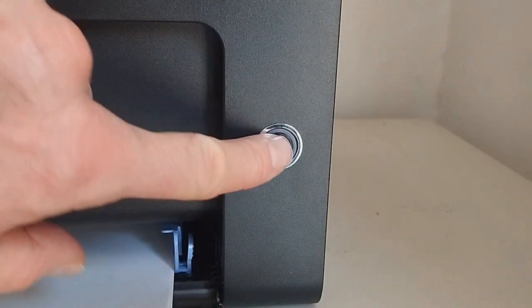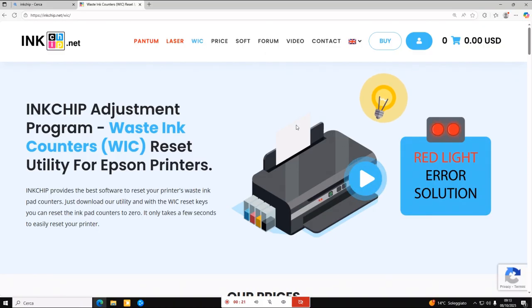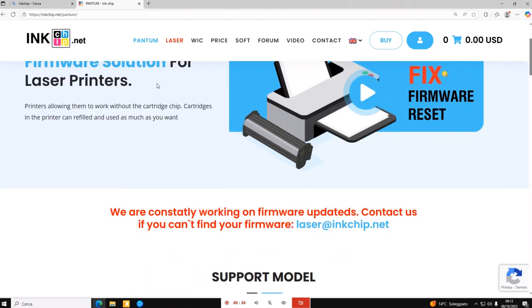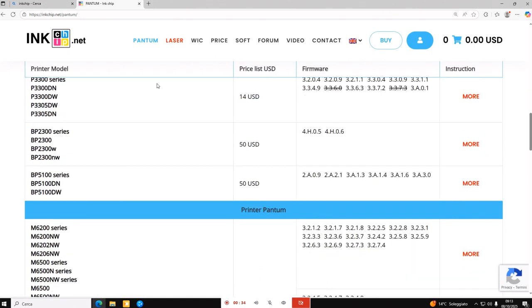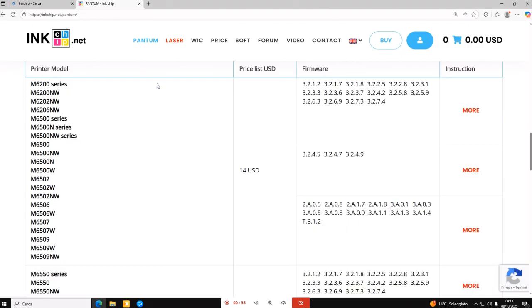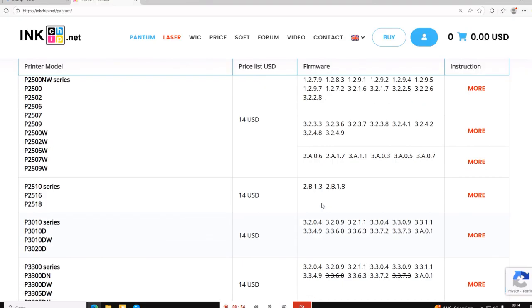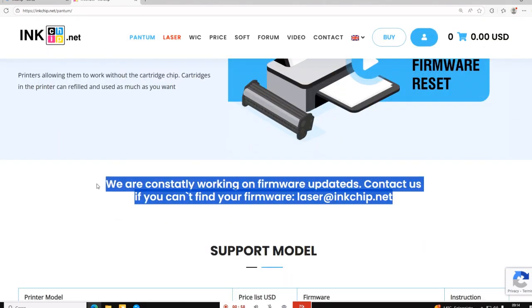Turn on the printer. Go to the InkChip website — the link is in the description. Click on Pantom. You'll find a list of Pantom models that can be reset. Find your printer and select the firmware version. You can find the firmware version by printing the information page. If you don't find your firmware in the list, contact InkChip and they will resolve the issue.